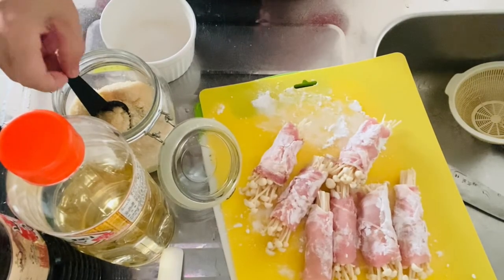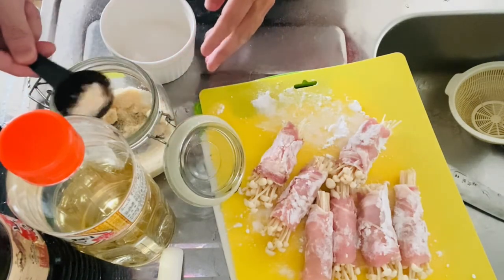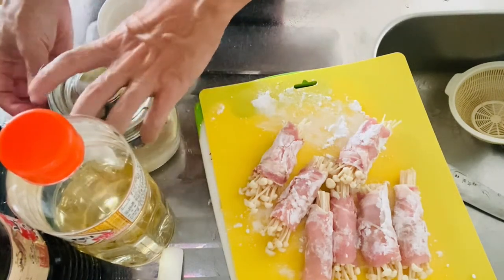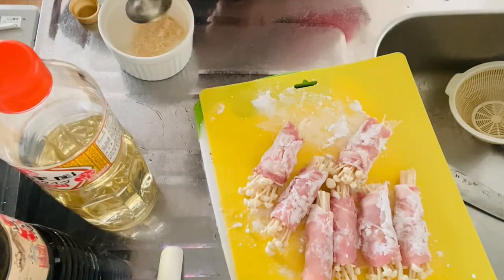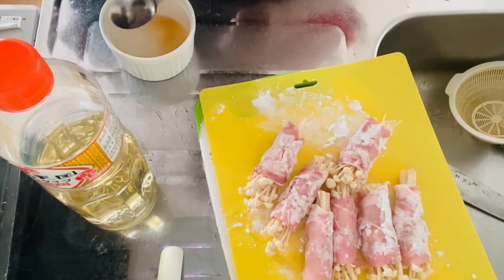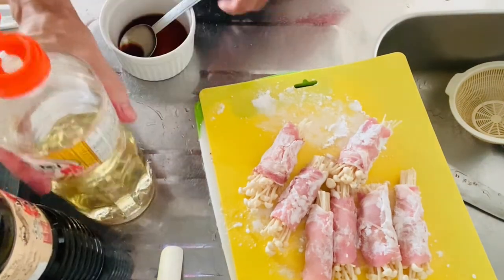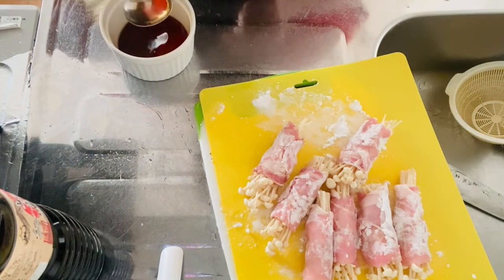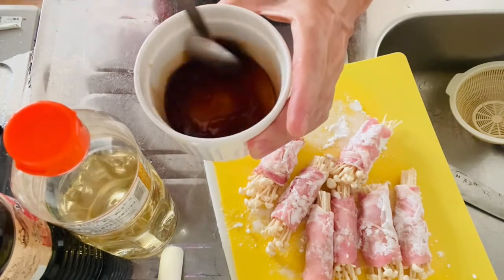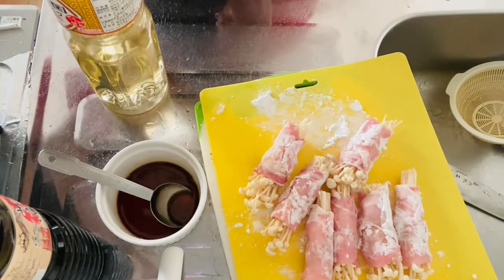All right, time for step two — making the seasoning sauce. Add one tablespoon of sugar. Dissolve it with two tablespoons of sake. Then two tablespoons of soy sauce, and last but not least, two tablespoons of Japanese rice wine vinegar. Give it a nice mix to let the sugar dissolve into the sauce. Okay, on to step three.